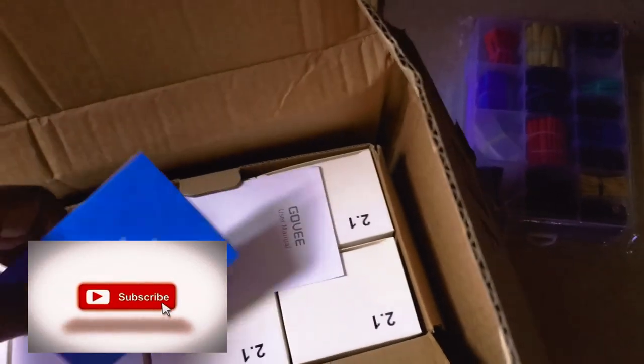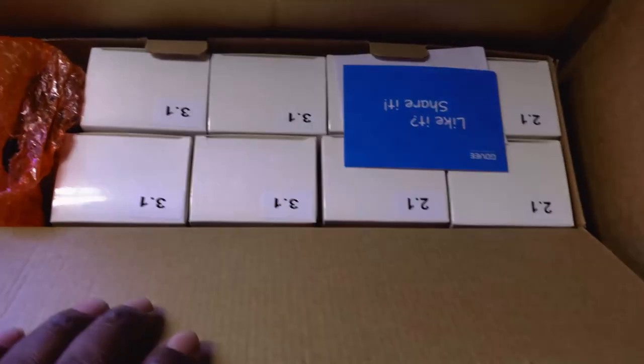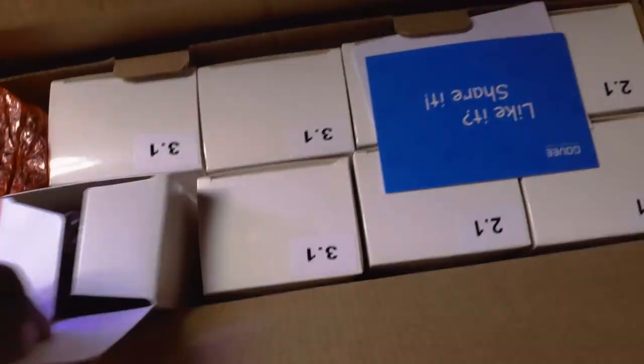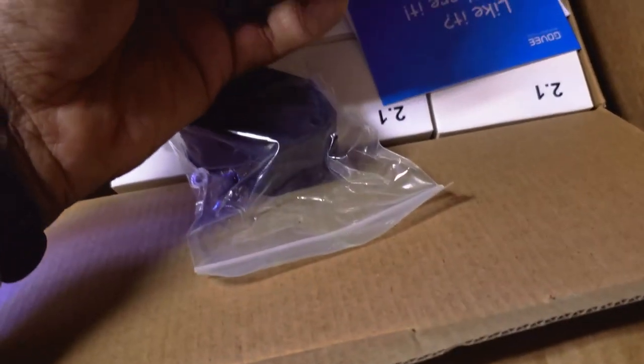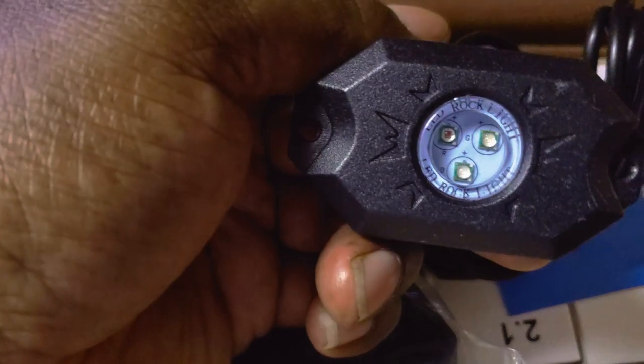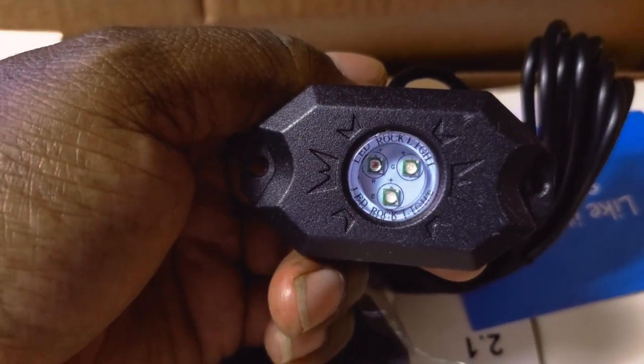One, two, three, four, five, six, seven, eight — each one of these is a rock light, and that's basically what it is. I'll go ahead and open one and let you check it out. I'm curious as to how big these lights are. Okay, that is a massive light — I thought these were going to be a lot smaller, but I'm glad I did get them. They're pretty big and I think they're going to be very bright.